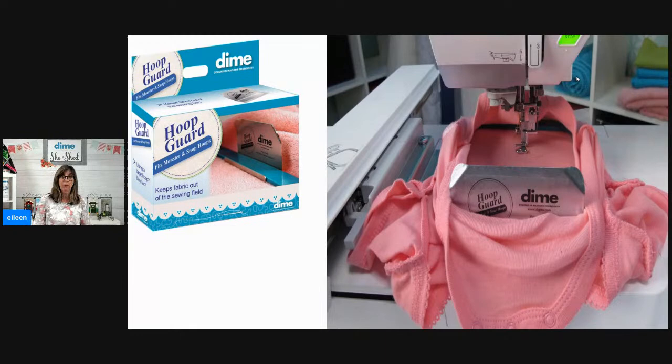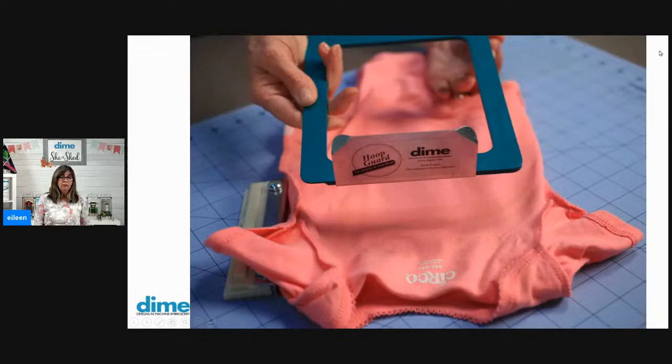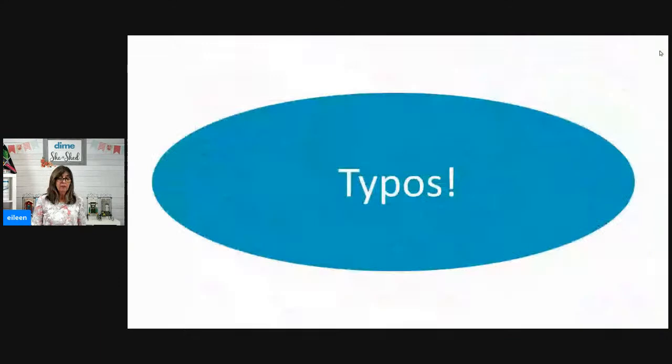Here's a better image that gives you a clearer idea of what's going on — you can see how it's pulled in the back and the snap opening is in the front. The hoop guard is attached to the hoop and it's metal, so since my hoop is magnetic it snaps right onto the bottom and stays in place. I don't have to worry about it at all.